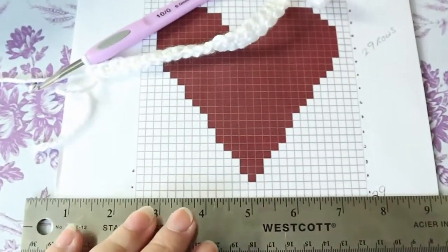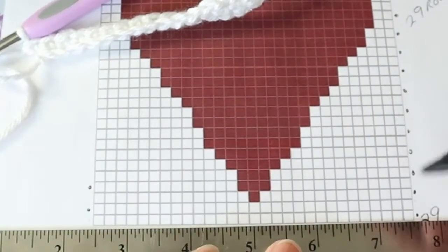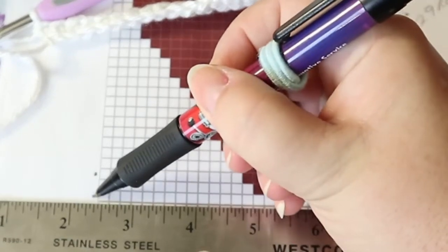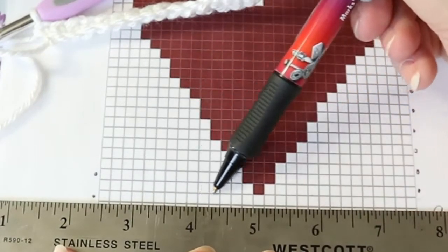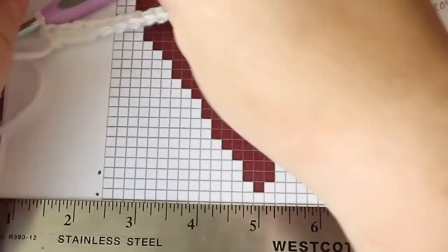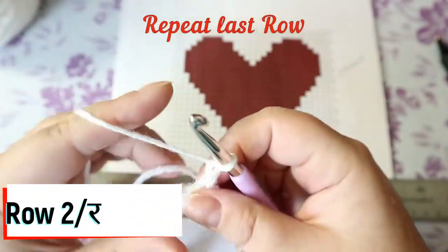Now my second row — I'm going to move up my ruler. Your second round has to be red. I know we're not reading anything because it's still just plain white, but your second round has to be red from left to right — just plain color A.